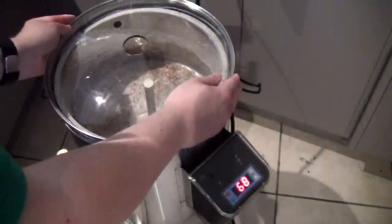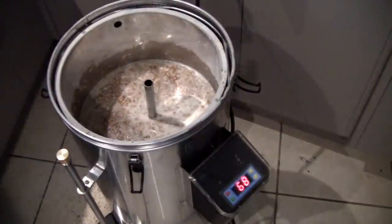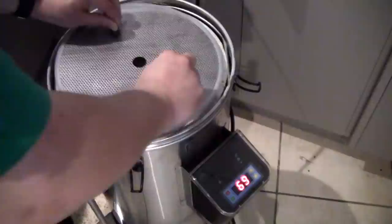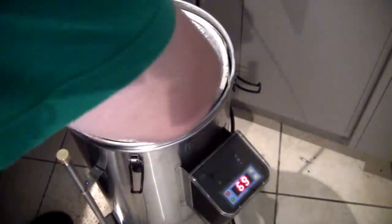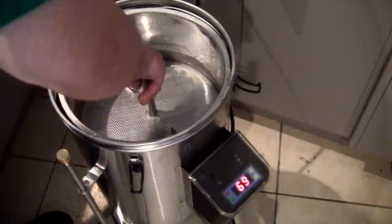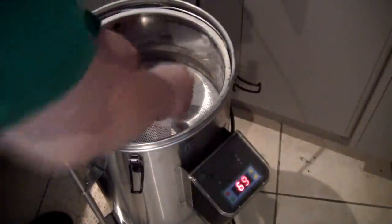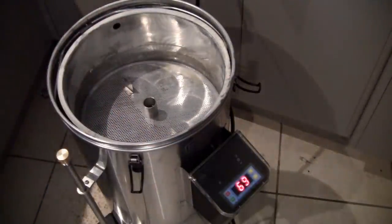Now we add the lid - first we take off the capper, and take our mesh basket, and we just push this down on top of the grain without squishing it, just until it sits right on top. Then we have this piece and push that down just until it hits the center hole.